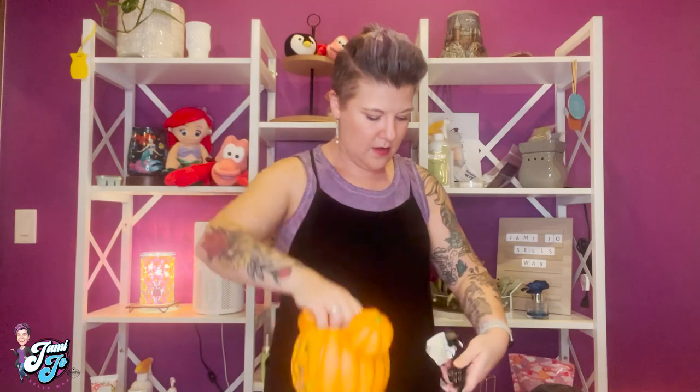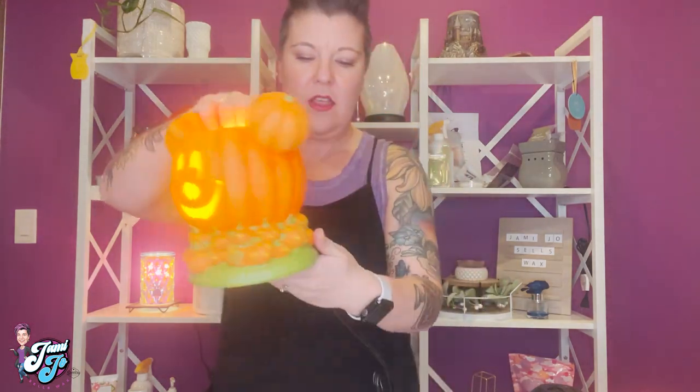Light bulb in — I have a little outlet here so we can plug it in. My outlet wasn't turned on, that would be the problem! There we go — how cute! It's got a little notch in the back so it can sit really well.